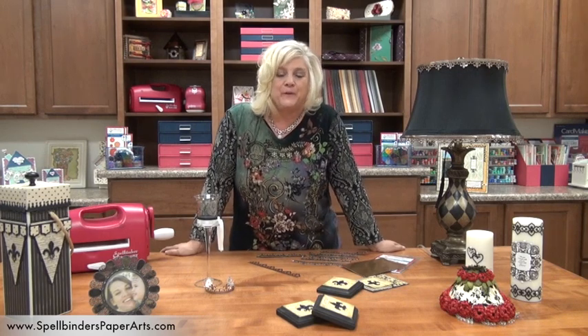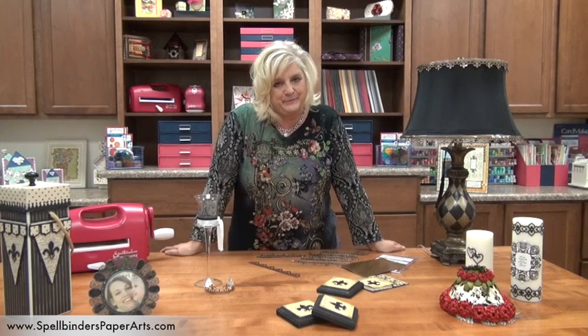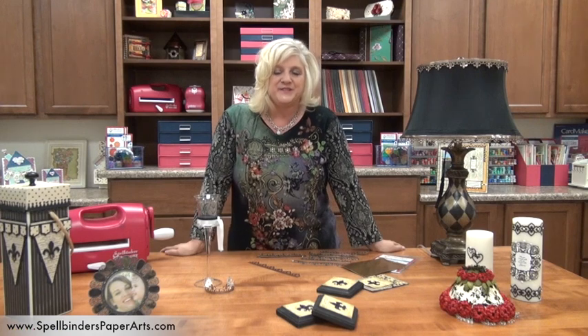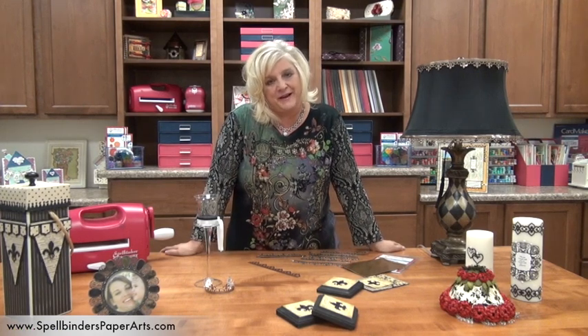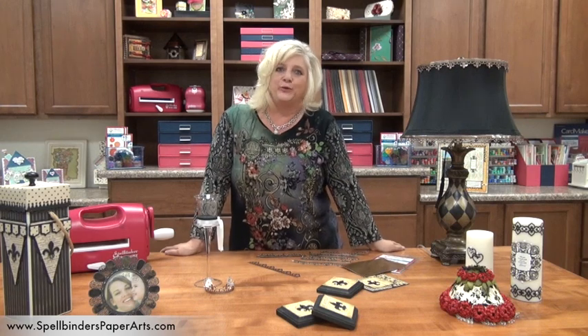Whether that means grab a couple girlfriends and go for a cup of coffee or go to your crafting room or your crafting table and get busy doing something for you, September's the month to do that. We have a really fun project for you today and what I want to inspire you to do is take something that you really like and turn it into something that you're really going to love.